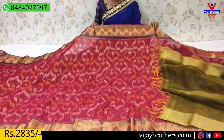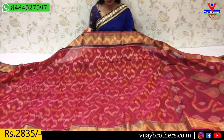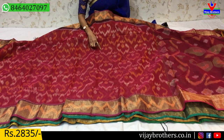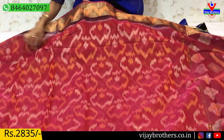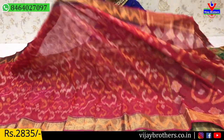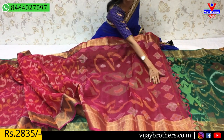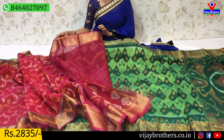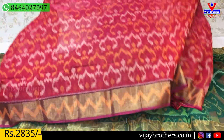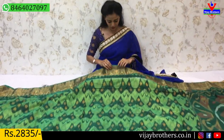Next saree — pink color, ladies' favorite color, very nice color combination. Two sides have tissue border. A border is given on both sides, and the middle part has cream color with an elegant color layering. The design is given all over the saree. The color combination is beautiful. This is the pallu, with mango design. Same color blouse. Available at 2,835 rupees.